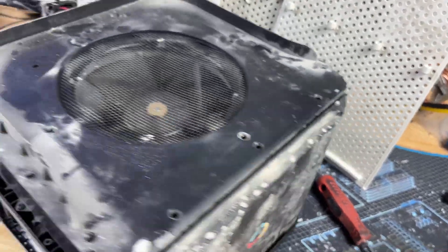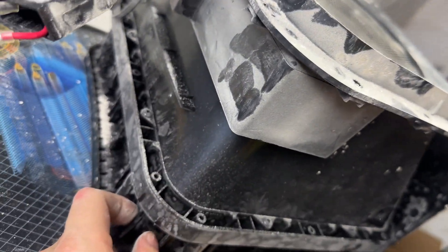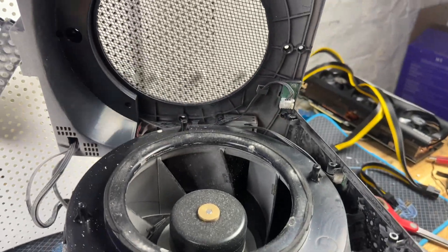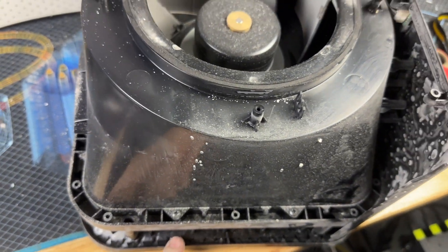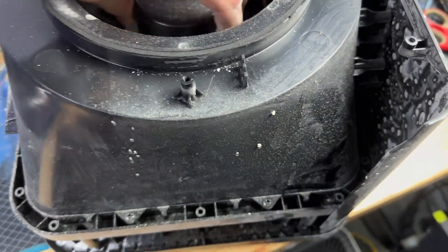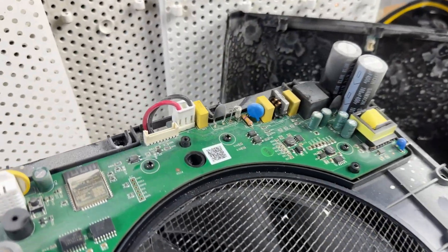Here's pretty much the meat and potatoes of the machine. The main board is in here, and like I said, this is a good blower assembly. I'm going to separate all the cabling and try to separate the blower assembly from the top piece, although the top piece is all covered in gunk. This one rotates really, really nicely though.